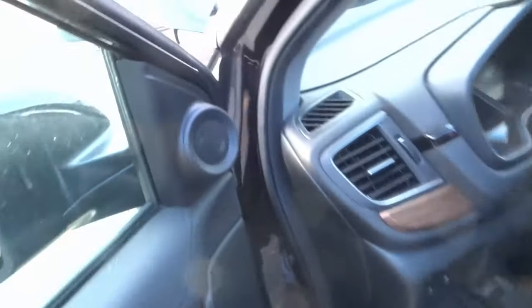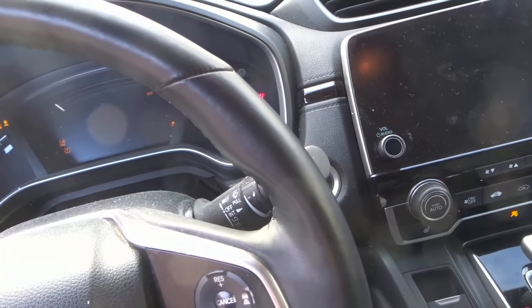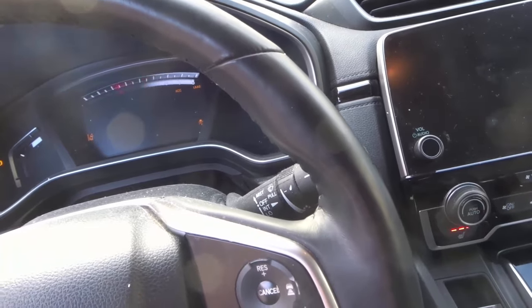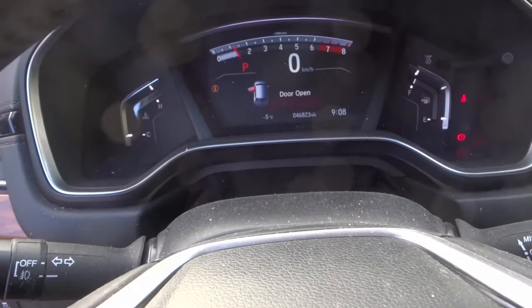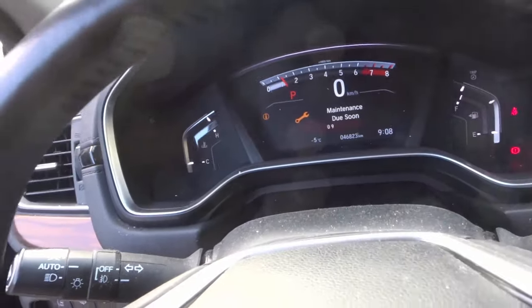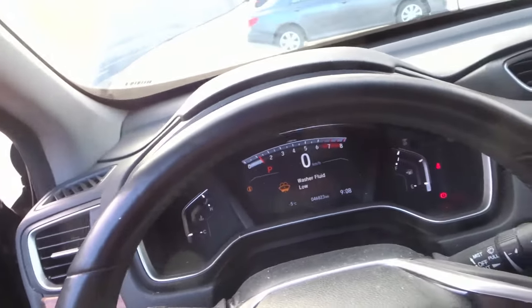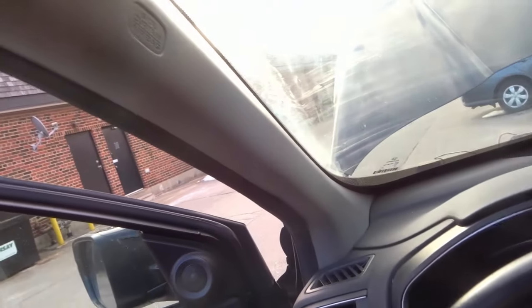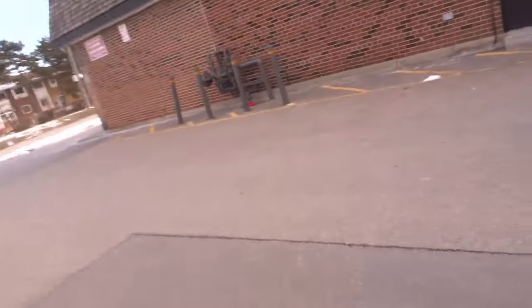So we're going to go inside the car and start the car just like that. I'm going to give it just a quick second — it is absolutely freezing outside, minus five, and I don't want to freeze my hands off. I also have some notes here that I've made for this video, so I'm going to bring them with me just to make sure I'm covering all of the topics.